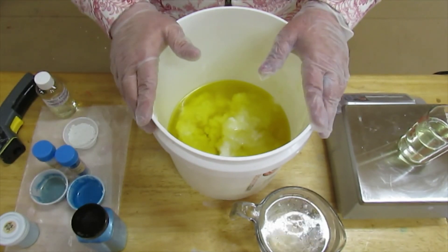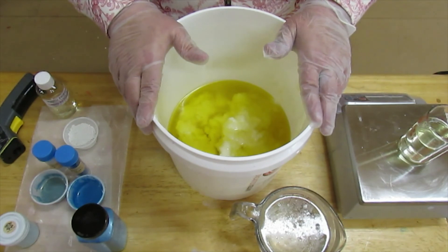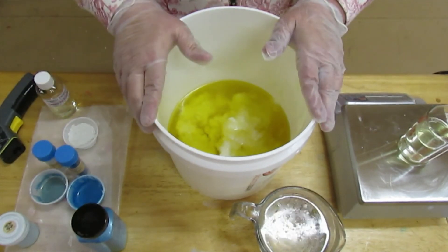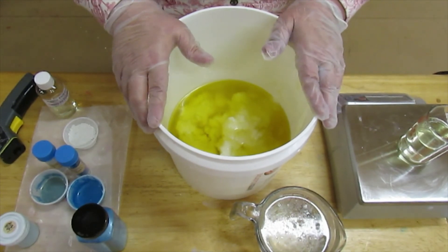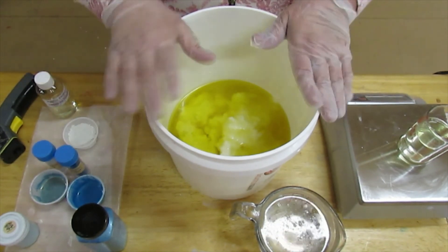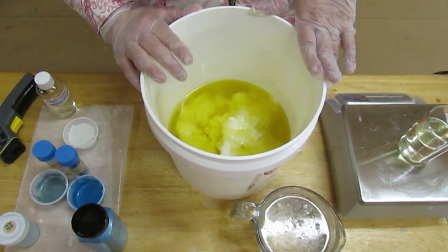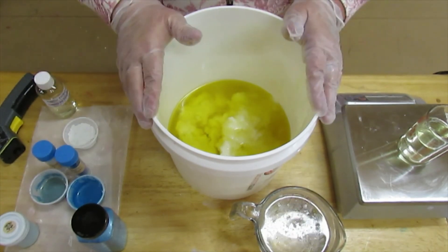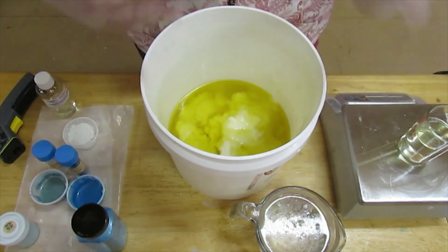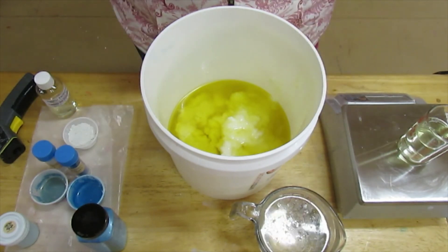Hi everybody, this is Rainy from Bubbles, Bobbles, and Bows. I'm here again for another soaping video for y'all. I hope y'all liked the last one. Like I said, I'm just learning and I'm a work in progress. I thank everybody for the feedback you gave me last time because it really helped me. I've changed my view here a little bit, so I'm hoping that this is a better view for you to see. Let's get this soaping!